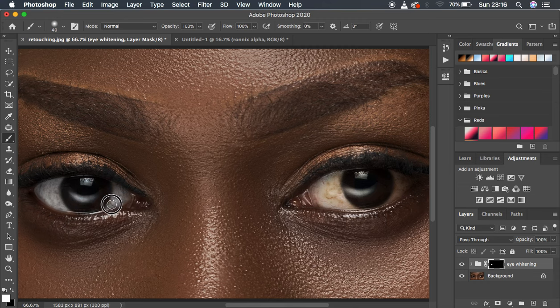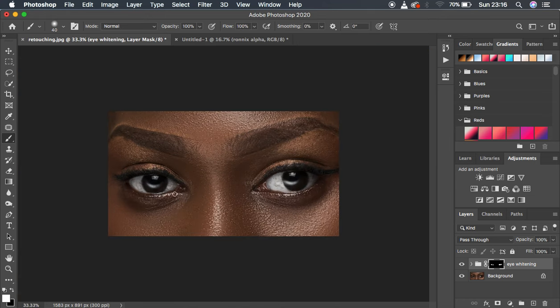This looks really nice and natural — the eyes are not turning out to look blue. This is how to naturally and professionally whiten eyes in Photoshop if you don't have the Camera Filter. You can see how we're eliminating the warm tones and green color in the white area. Only paint over what should be white — don't paint areas that aren't white or the eyes won't look natural and realistic. You can see the before and after. If it's too much, reduce the opacity of your Eye Whitening group.